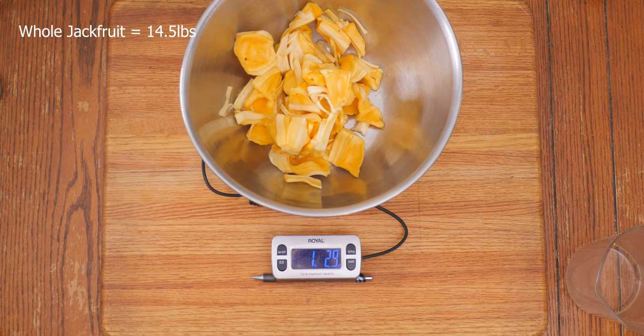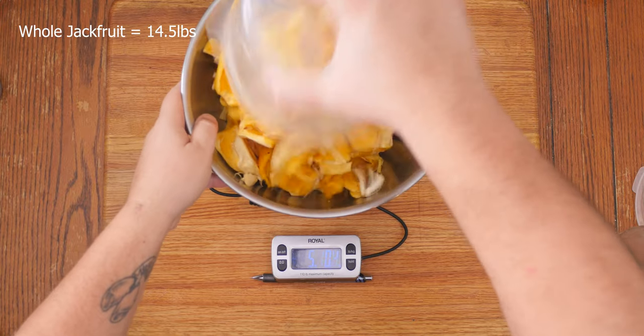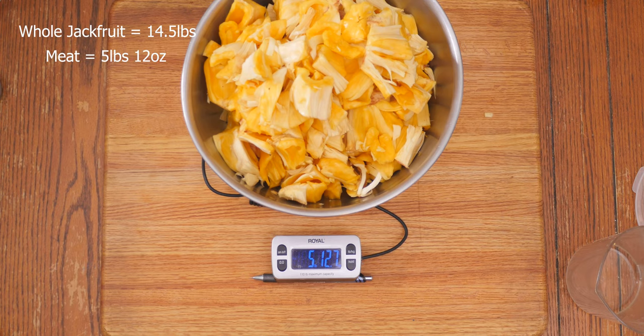We put in our little bowl of jackfruit and now let's get the big one — we'll dump that in and scrape it out. The whole jackfruit was 14 and a half pounds and after cleaning it we got 5 pounds 12 ounces. That's really not bad — that's 11 eight-ounce servings.